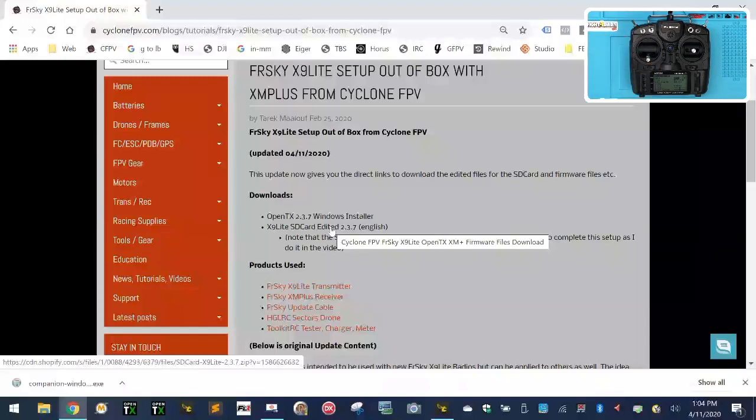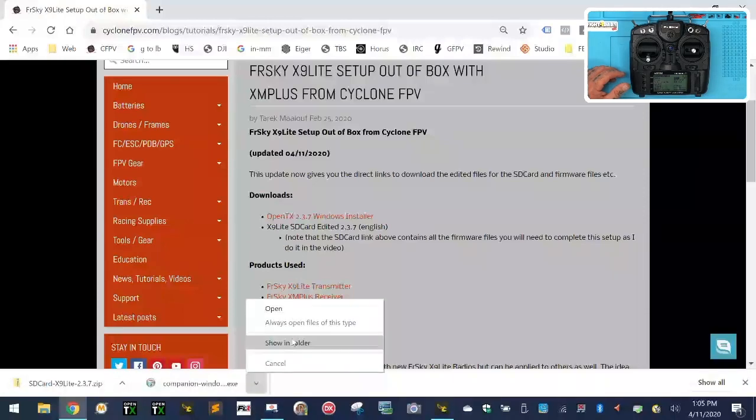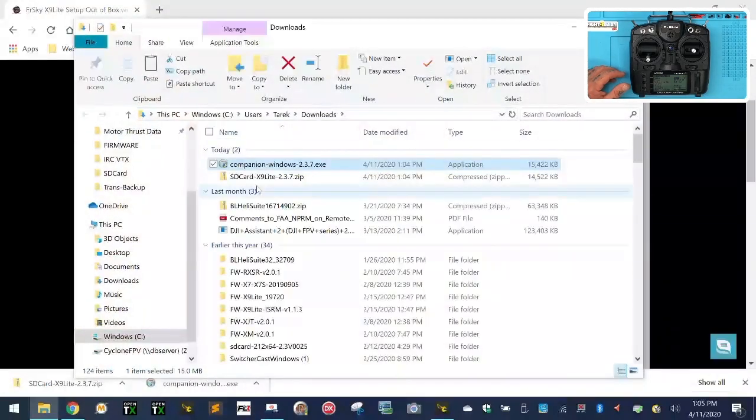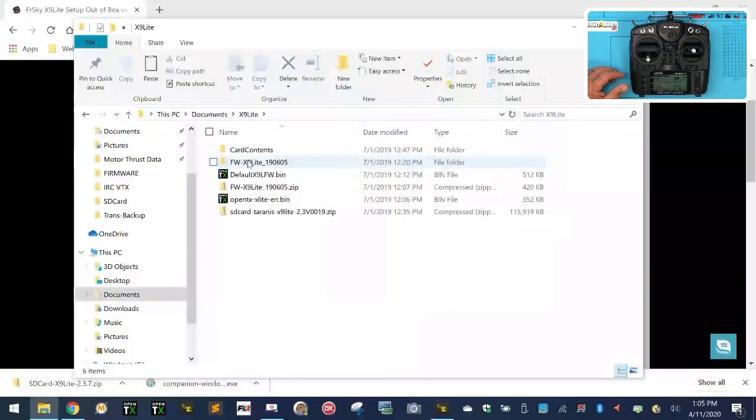Both of these are going to end up in your downloads folder in Windows. What you're going to want to do is create a folder where you can set these up so they're easy to find. Click on one file, hold shift and click the other, then right-click and cut them. Go to your documents folder, create a new folder, and I've already done this — you can see my X9 Lite folder right here.